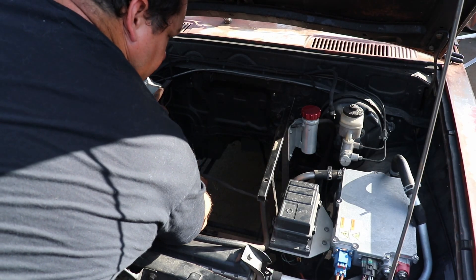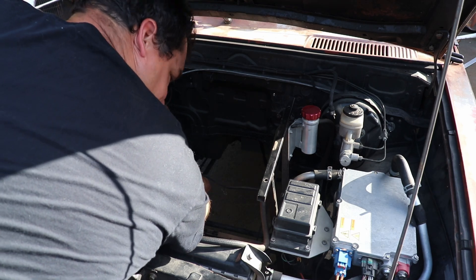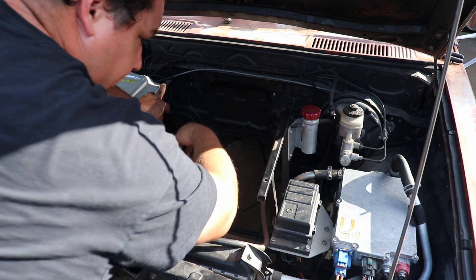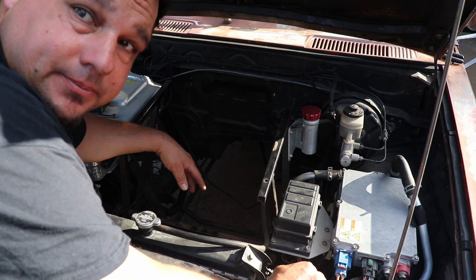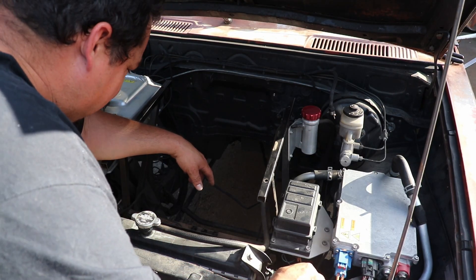I don't even know what the heck this thing is. I made it all — I don't remember any of it.